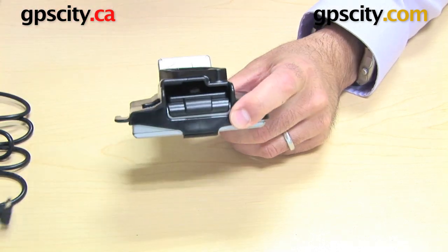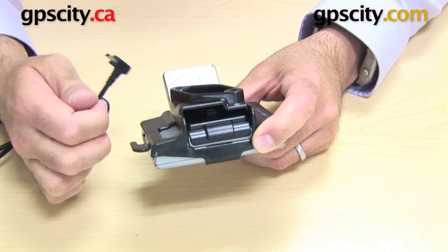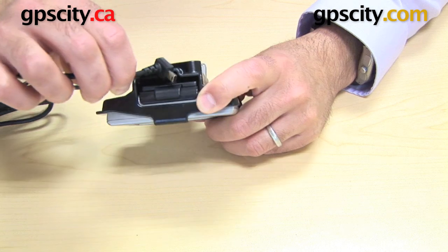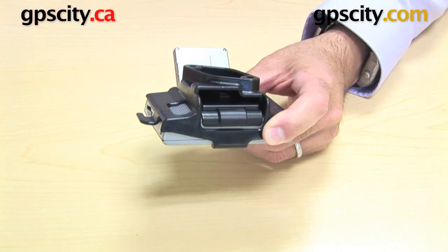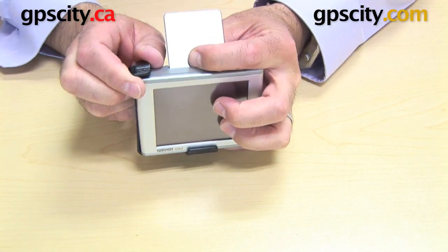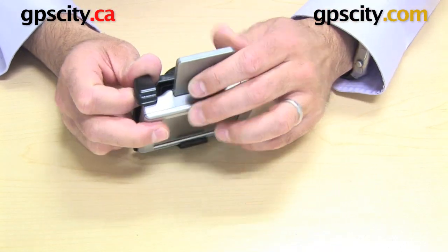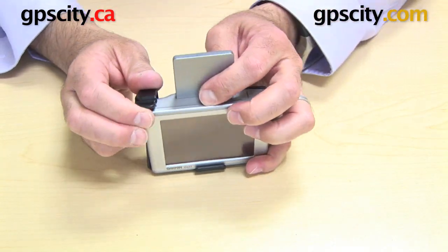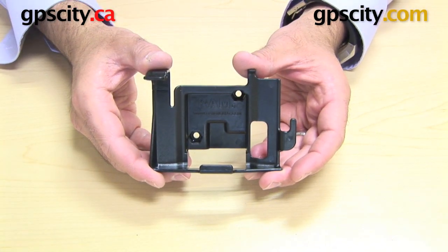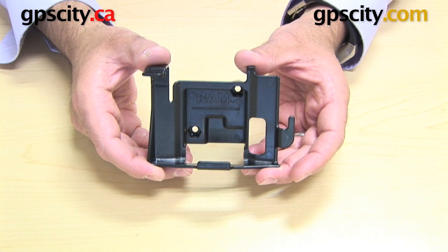Same with the USB inside of here — it'll only take the USB that came with the GPS, the smaller head USB. But now a lot of these newer Garmin cables have the bigger head and this actually won't work inside there, so that's just a point to note. Taking the GPS out, it's just a matter of pulling that edging up and pulling the GPS out. Putting it back in, it's just a clip. So it goes in very easy but holds very secure. So there you have it — the RAM-HOL-GA21, the custom cradle for the Garmin Nuvi 300 series.